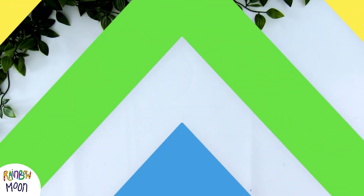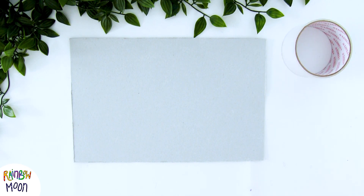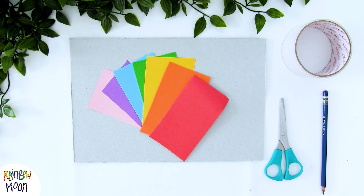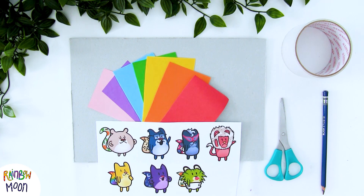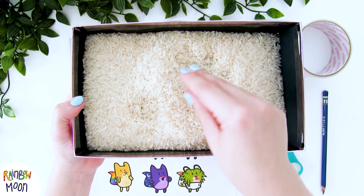For the activity we're going to show you today, we will need a piece of cardboard or thin card, some tape, scissors, pencil, color cardboard, and we're going to use the printed images of the characters of our series. Oh, and very important, we will need a box and some rice.